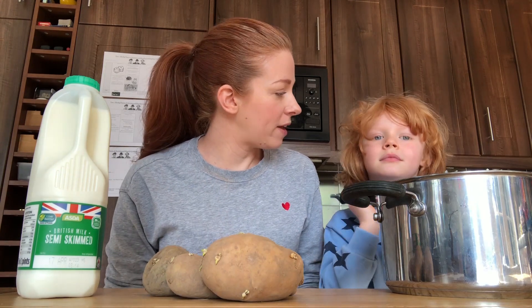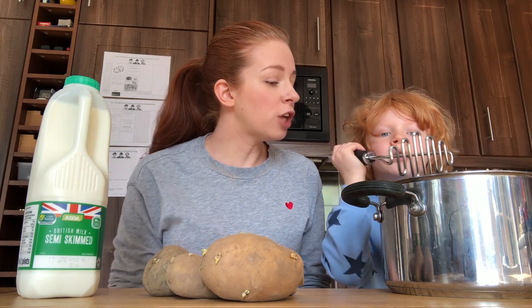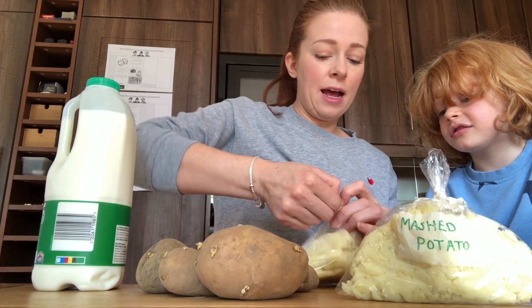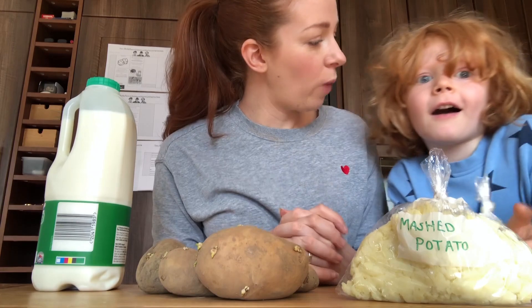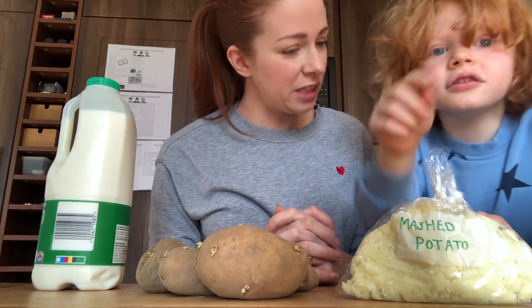you've already got some ready-made mash in your freezer. Can you help me mash these potatoes up? Now they're all done, we can get those into the freezer and we've not wasted any of the sprouty potato.